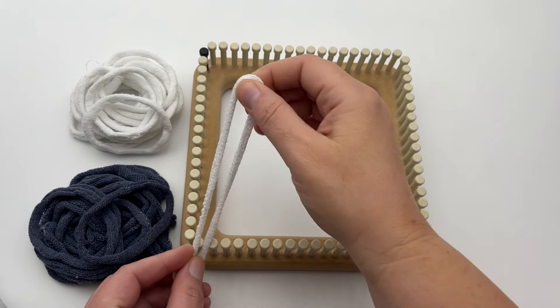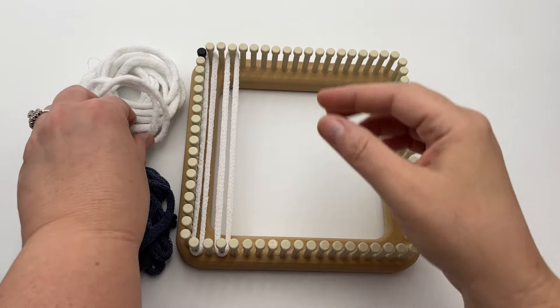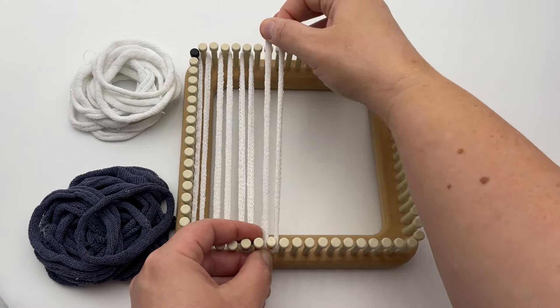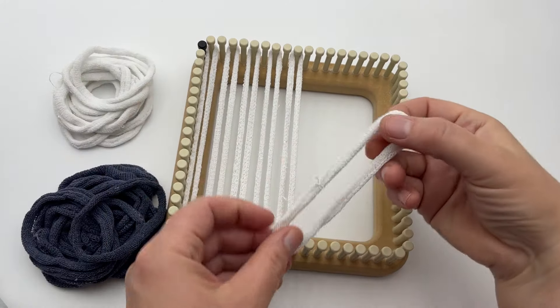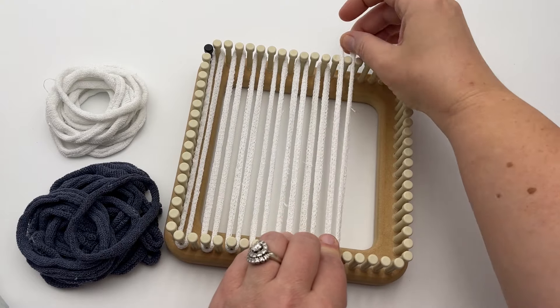Let's start with the warp. We're going to place 18 loops vertically from top to bottom, beginning with color A and alternating with color B. So let's begin on peg one with color A, peg three, and so on. You can alternate them or just start off skipping every other one. So you'll start with one color and it will end one space before the end. All the odd pegs are going to be color A.